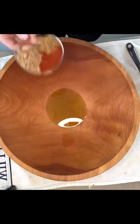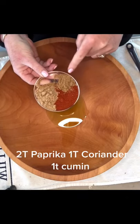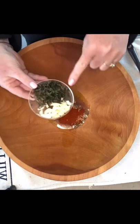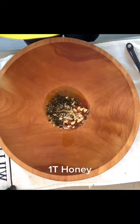Quarter cup of olive oil, two tablespoons of sweet paprika, a tablespoon of coriander, and a teaspoon of cumin. Two cloves of garlic and a couple sprigs of thyme. A shot of honey. Whisk.